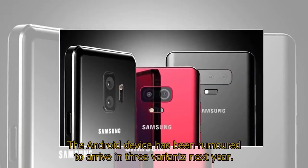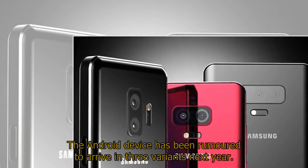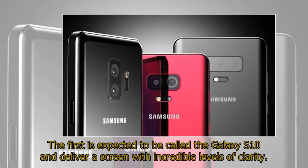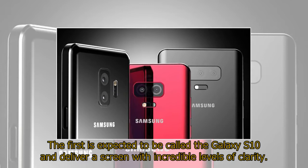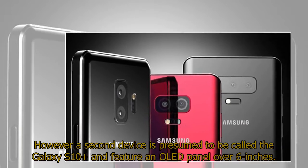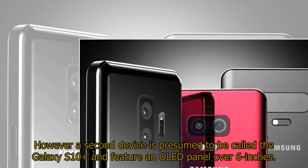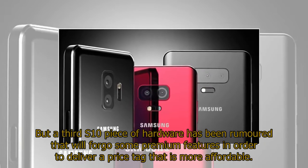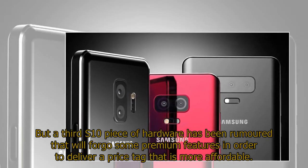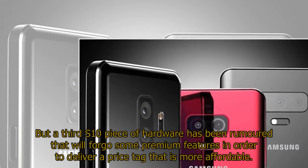The Android device has been rumored to arrive in three variants next year. The first is expected to be called the Galaxy S10 and deliver a screen with incredible levels of clarity. A second device is presumed to be called the Galaxy S10 Plus and feature an OLED panel over 6 inches. But a third S10 model has been rumored that will forgo some premium features in order to deliver a more affordable price tag.